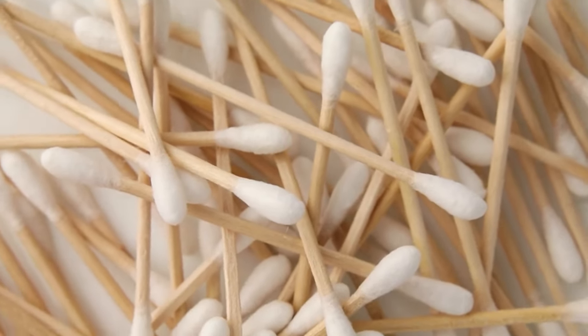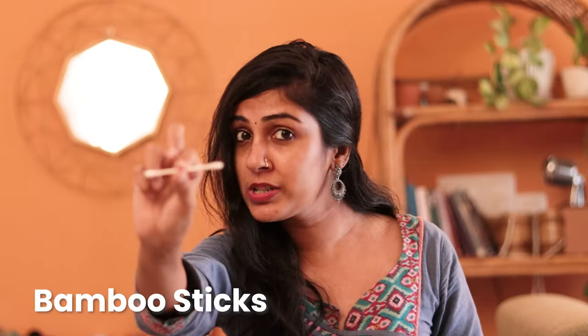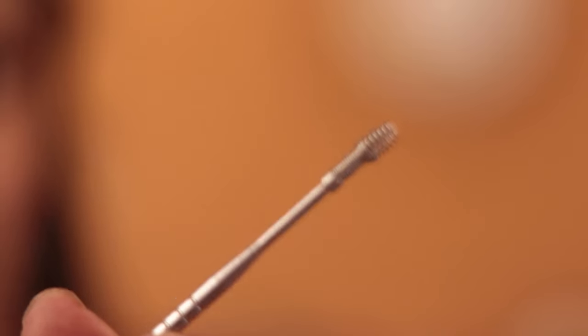That led to the rise in usage of bamboo earbuds — those are earbuds which are supposedly eco-friendly and made of bamboo sticks or even paper like this one. The thing is, I'm not a fan of this because I'm not a fan of anything that is a single-use product. So even if it is supposedly eco-friendly or sustainable, it's a one-time usage thing. I've found a great alternative, and that is a metal earbud.